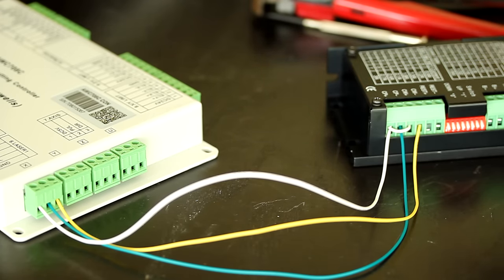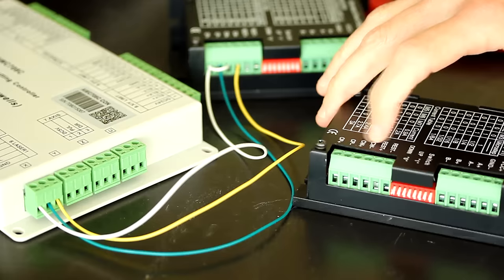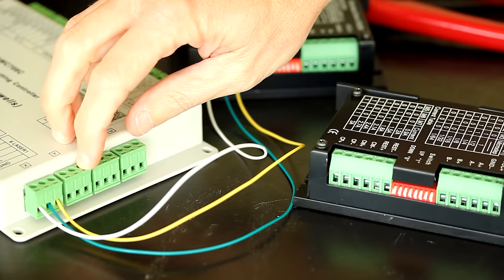I'm going to do the same thing for the Y-axis — the identical steps — just connecting it to this set of terminals for the Y-axis.